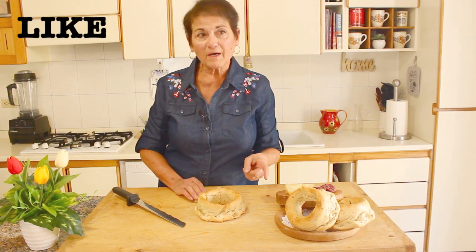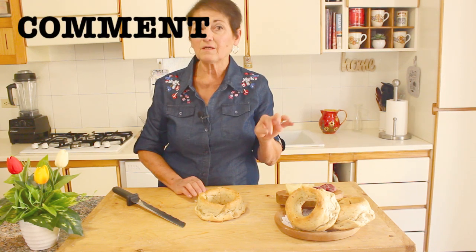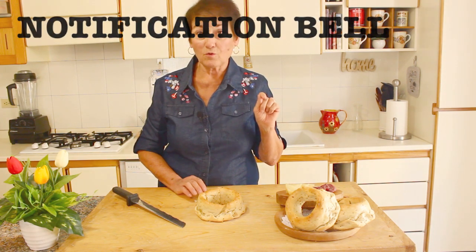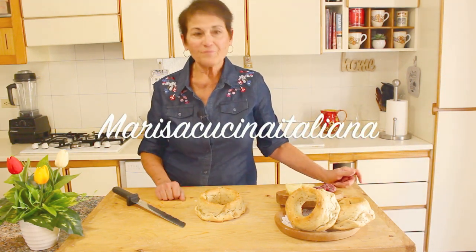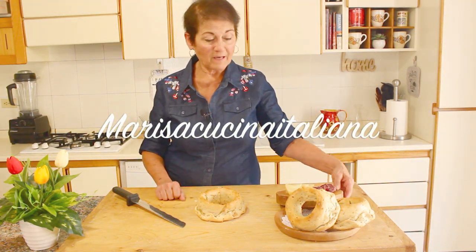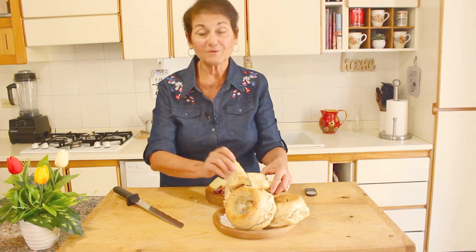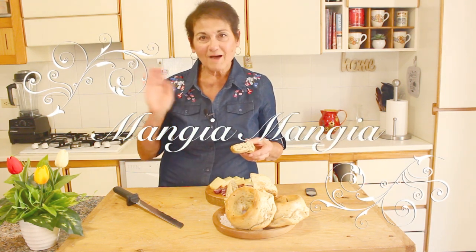Thank you for watching! Remember to smash that like button, leave a nice comment, turn on the notification bell, and subscribe to Marisa's Cuisine Italiana. I hope you enjoyed this little adventure making La Ciambella Sorana — I certainly have! And as I always say, mangia mangia — bye friends!